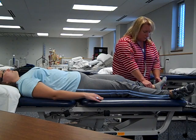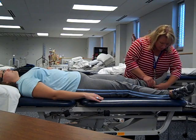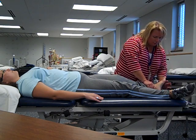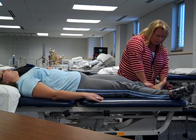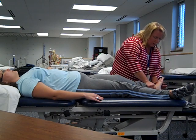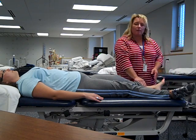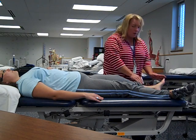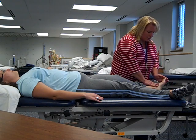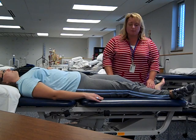Our other movement at the ankle is inversion and eversion. We want to stay away from the tickle area of the foot. We're going to slip off her sock, grip across the ball of the foot, hold the distal leg in place, and here's inversion and eversion — being careful to stay away from the tickle area. Our last single motion is going to be the toes — we're just going to curl those toes up and straighten them.